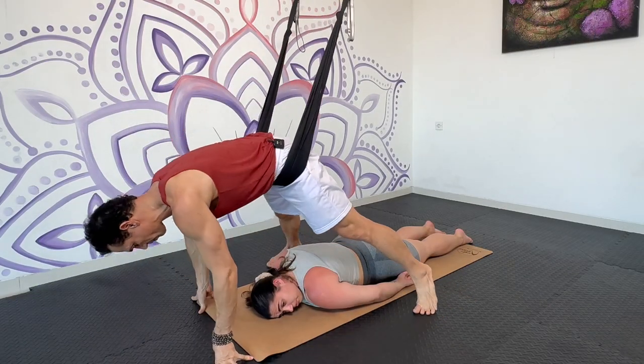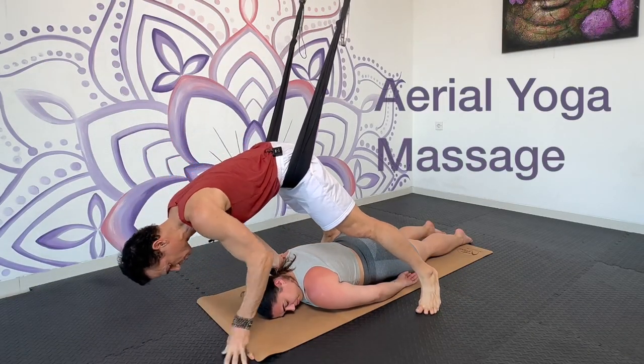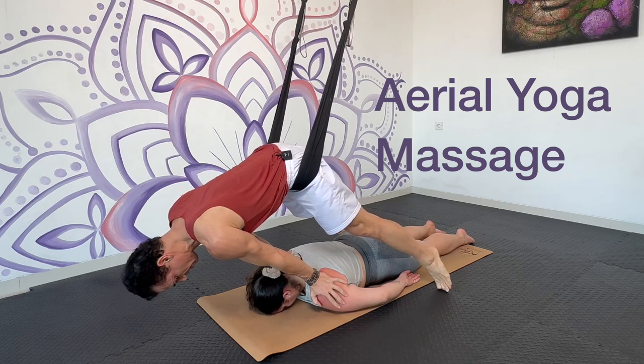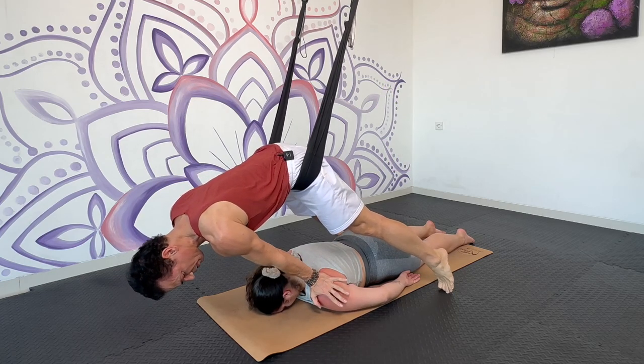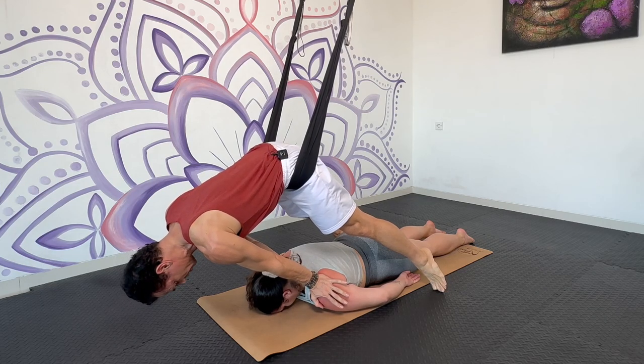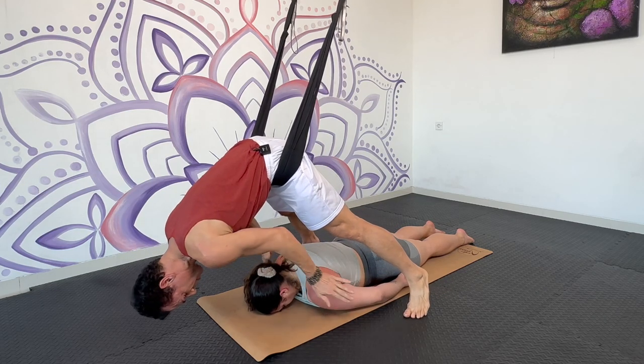Now I start to walk back. I place my hands on your shoulders and then I start to release the weight off of my feet and into my hands, pressing into the shoulders. I'm pushing down and stretching apart.